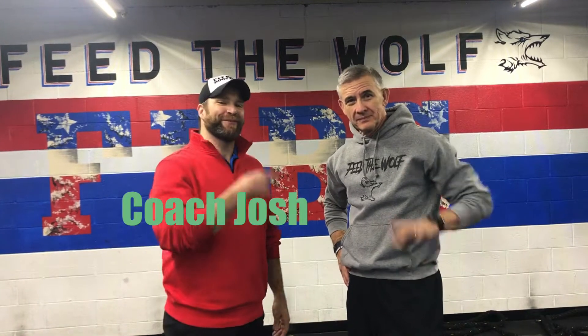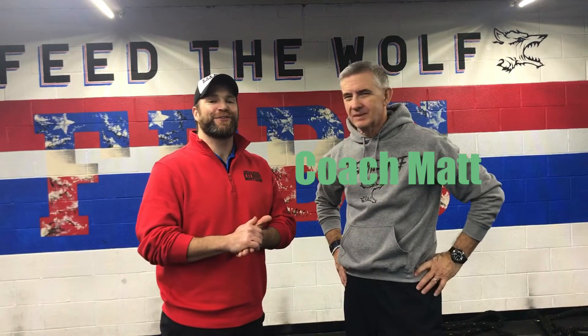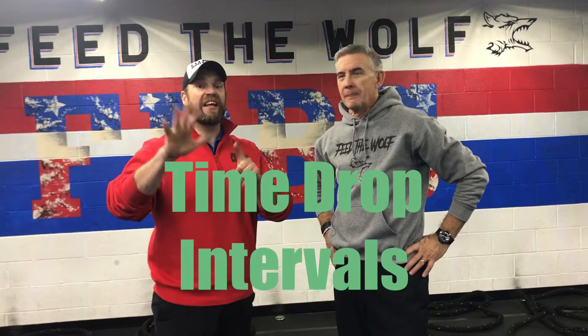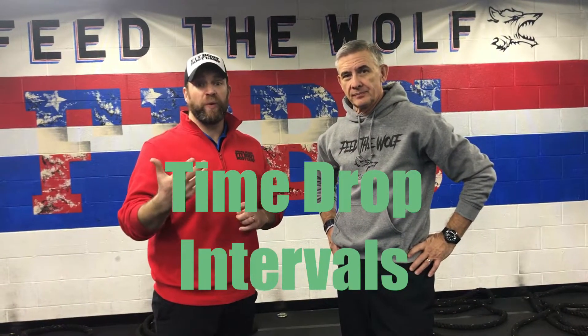Hey, what's up guys, it's Josh here. I'm here with Coach Matt and we're gonna go over this week's 40-30-20-20 interval workout. This is our New Year's Day workout. We're gonna have six stations set up, one exercise per station. The first round around the room you're gonna have 40 seconds to do the work, and then about 45 seconds to rotate from station to station.